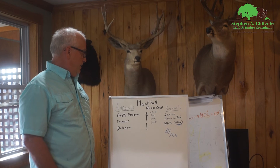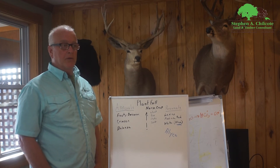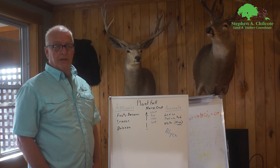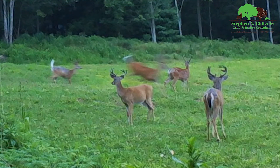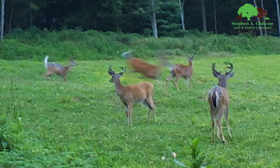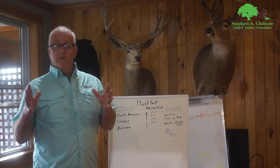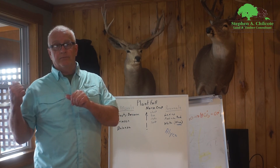I have tried to plant in the spring and it did not work, so I wasted my efforts. If you're lucky with the weather it might work, but I wouldn't count on the weather — especially nowadays — to be good for spring planting. So again, early spring food plots are planted in the fall.